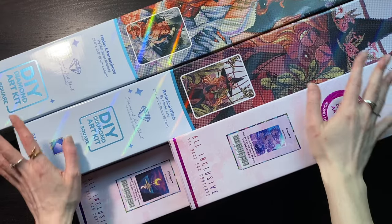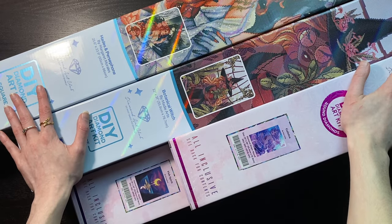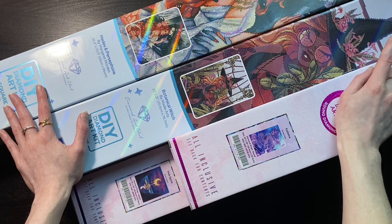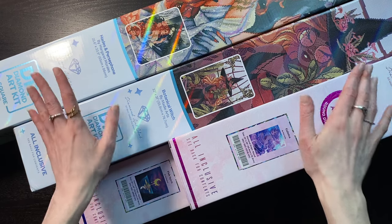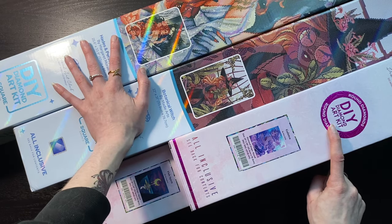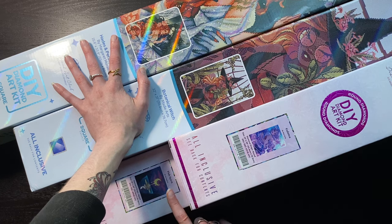Hello, my name is C, and today I have four unboxings from Diamond Art Club — ones I purchased throughout the month of June. I'm going to do a full unboxing of Fish Spirit, and then a shorter version of the other two, and a full unboxing of the last one because I want to see all the new stuff. Let's jump right into Fish Spirit.